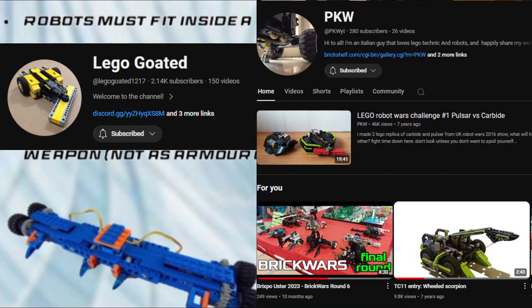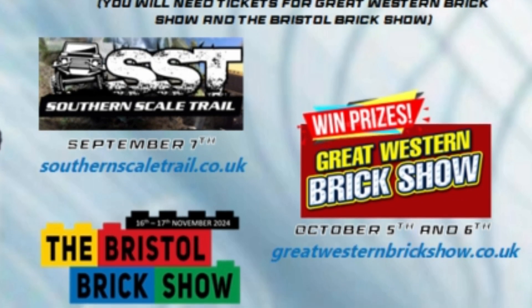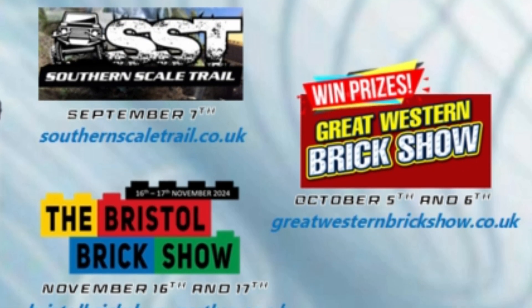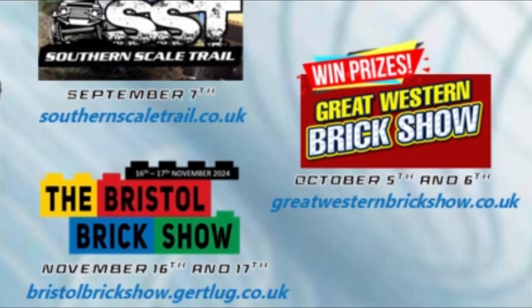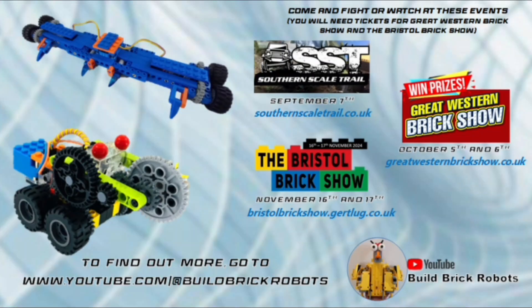In the next three months I'll be at these events, so you can bring along your Circuit Cube robot and fight them with me there. There will be a prize for the winning robot at the Great Western Brick Show. If you're not able to go to one of those events, do not despair — there will be plenty of others to come, or you can share your designs with me on YouTube.